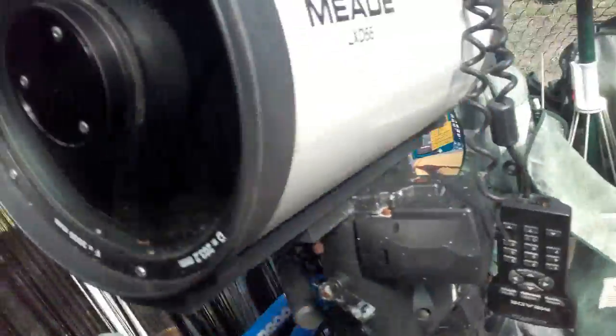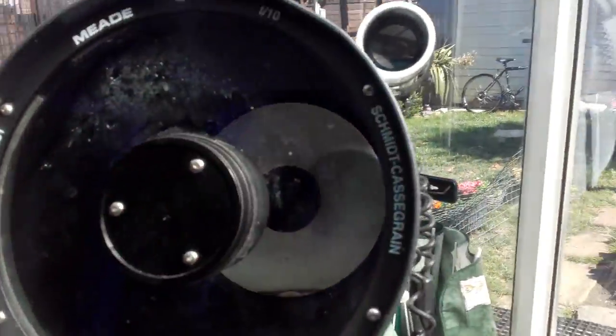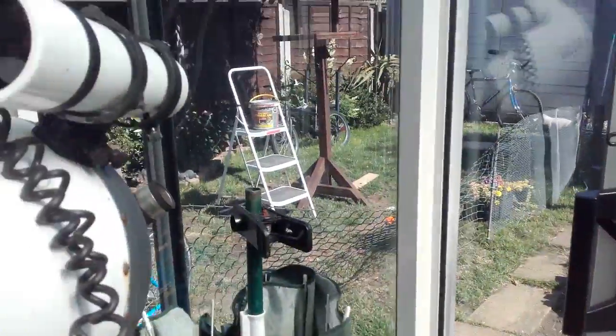It was probably quite expensive when new. It's f10 and has ultra high contrast glass with a blue tint. I will take the glass out, clean it, clean the mirror at the back, clean the rubber seal which obviously leaks, and put it back on. I did clean this one and took it apart, cleaned the lenses, but didn't let it dry out so it steamed up inside.